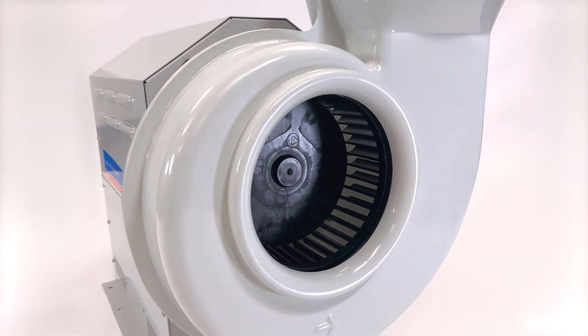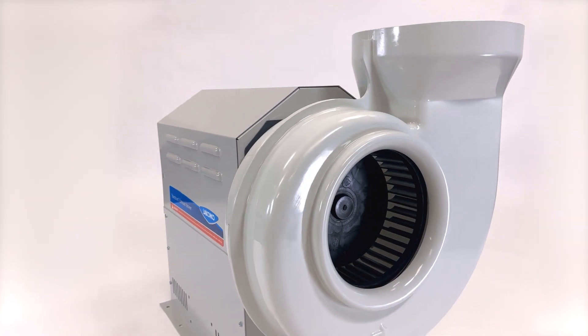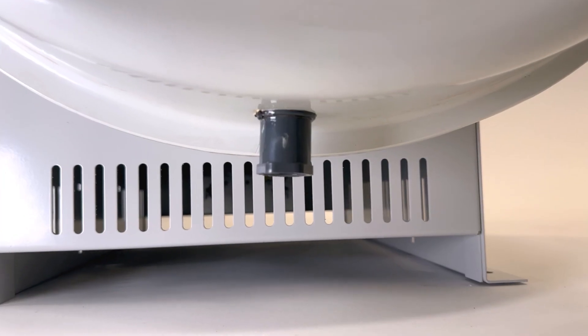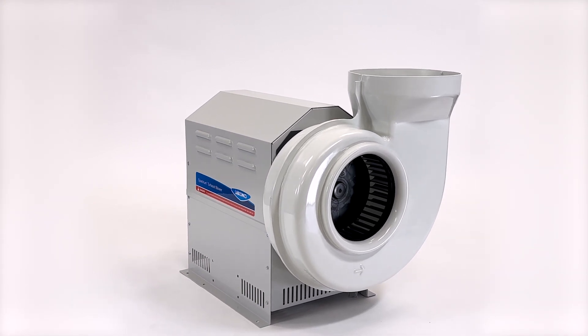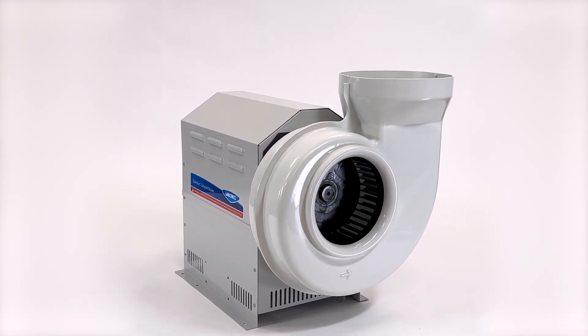A PVC model is available for highly corrosive applications and includes a drain plug, making it the ideal blower for applications involving a washdown, like perchloric acid applications.